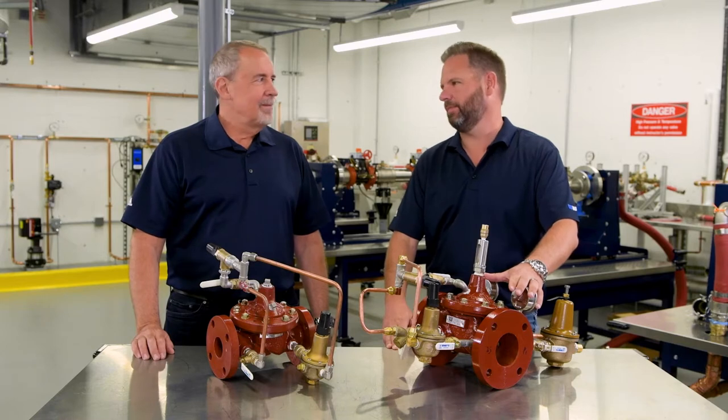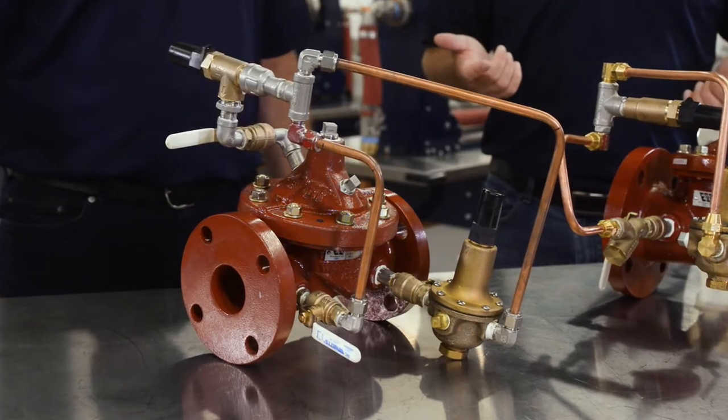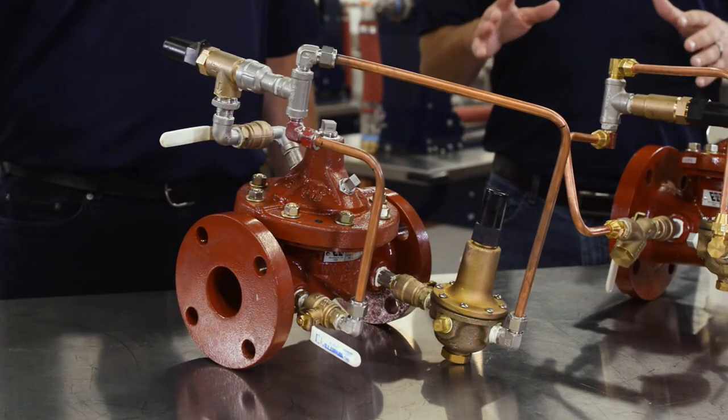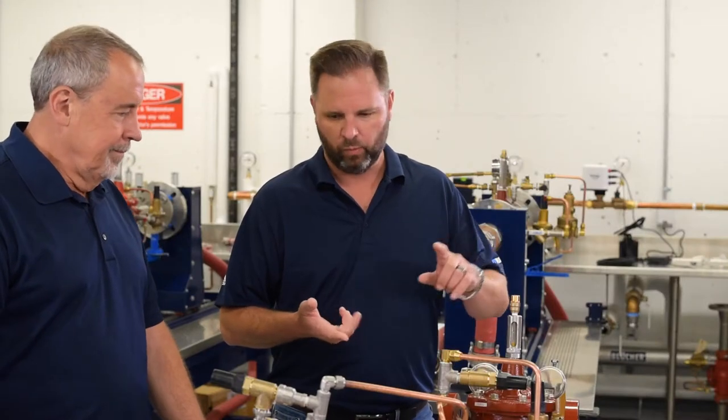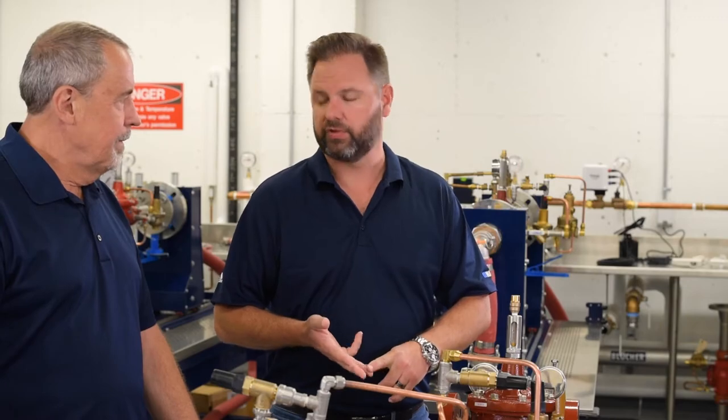Hi, welcome back to Contractor Corner. I'm Gary Parker alongside Jerry Murphy today, our resident ACV expert. We are talking all things ACV. These things look big and scary, sometimes a little intimidating, but they're really pretty basic. I want to find out why we need them, what's involved in them, where we utilize them, and how our contractors can benefit from it.